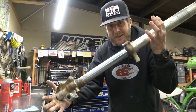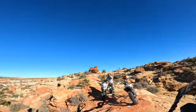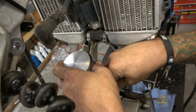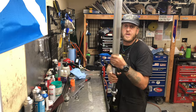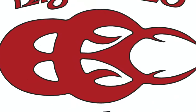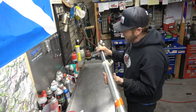First things first, I'm going to take this over to the parts washer and clean it up really, really good. Got the fork all cleaned up in the parts washer.